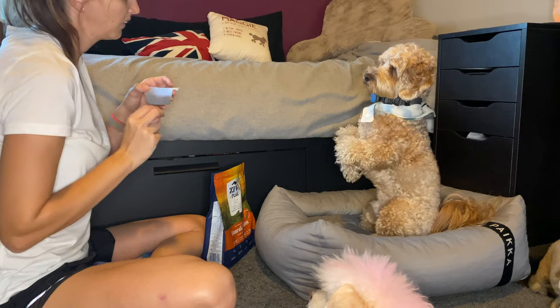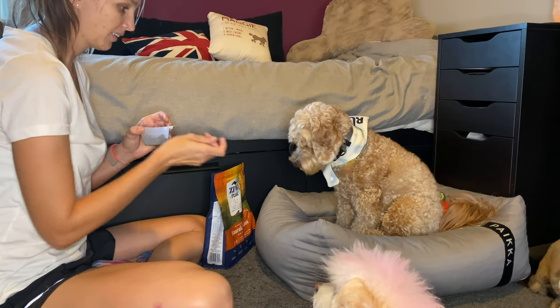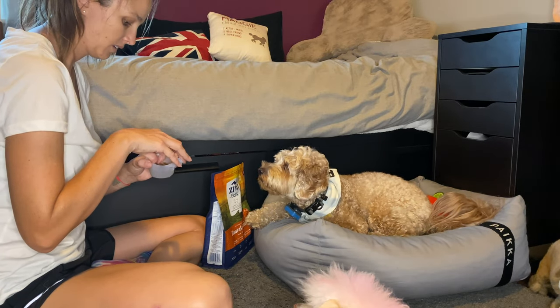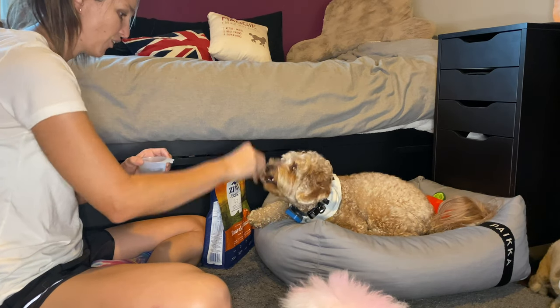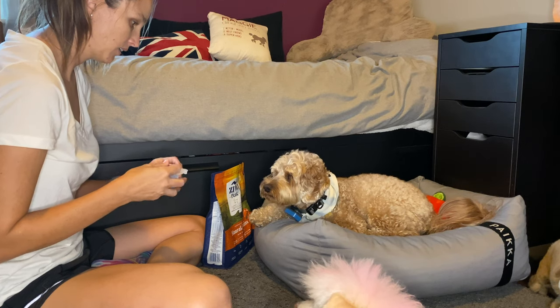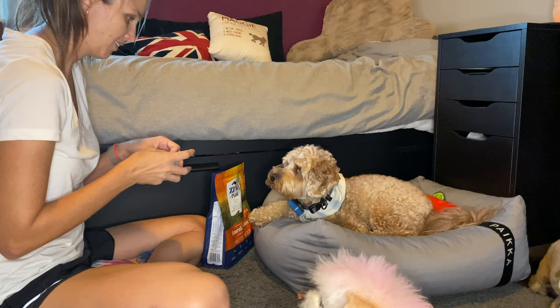Mealtime doesn't have to be only about food — instead you can incorporate play, mental enrichment, and even training. I have a lot of fun mixing up mealtime with all these techniques and hope you and your pup enjoy trying them too. Remember, slower eating is also better for your dog's health, and a healthy dog is a happy dog. Hope you guys enjoy this — let us know what works best for you and your dog.